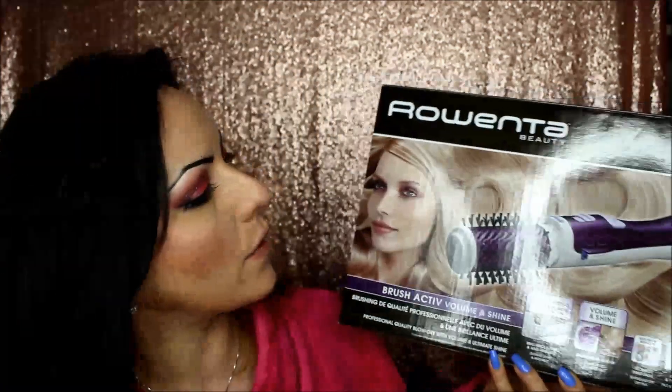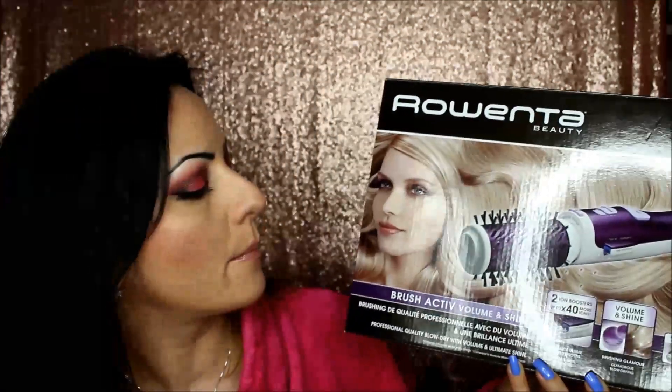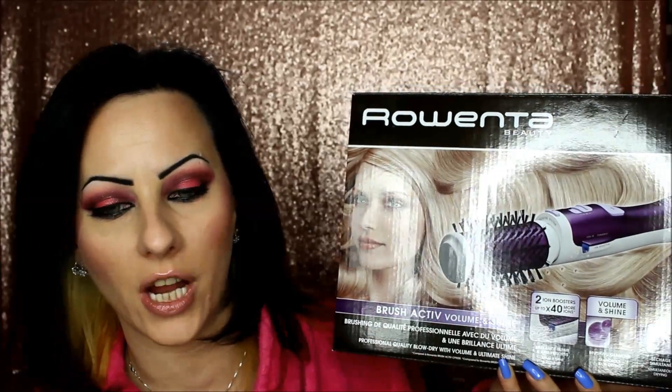Hello everybody! This is Rosie Pink and welcome to my channel! As I promised, I will present to you tonight what I usually use for my hair prep. As you saw in one of my previous videos, I did use this baby — it's the Browinta Beauty Brush Active Volume and Shine!